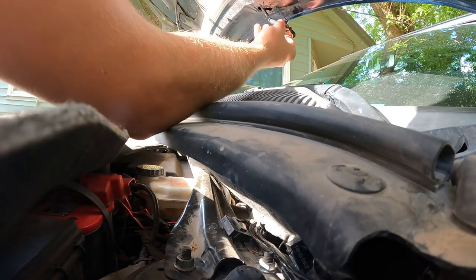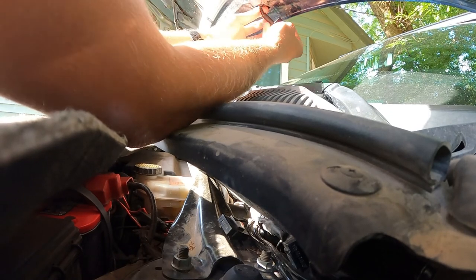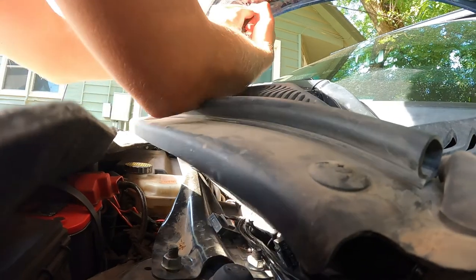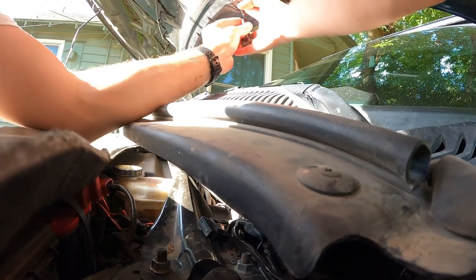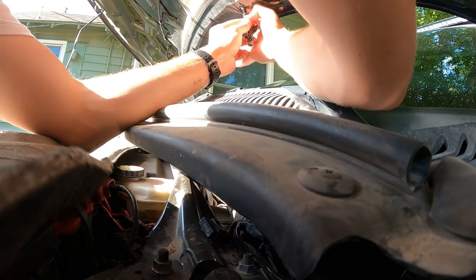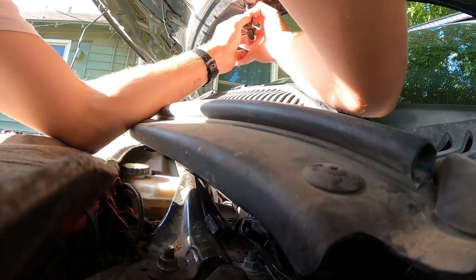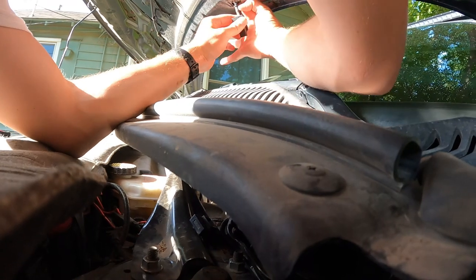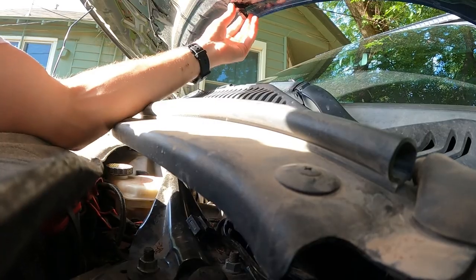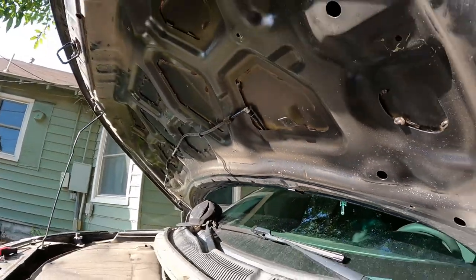Our nozzle is right there. I'm going to hold my finger there. There we go, and then we'll pop the back in — just like that. Push the top up — it's good to go.